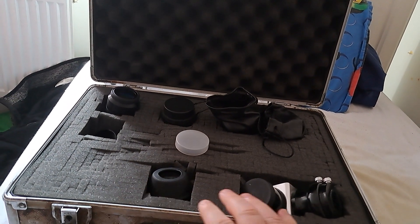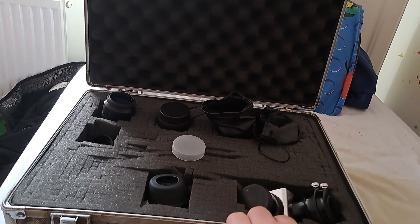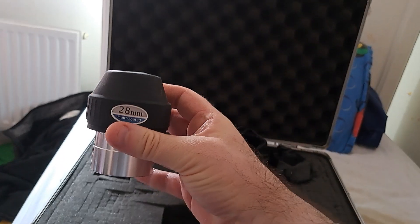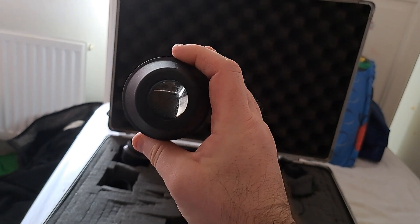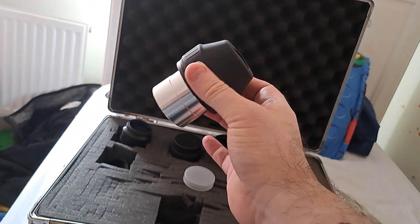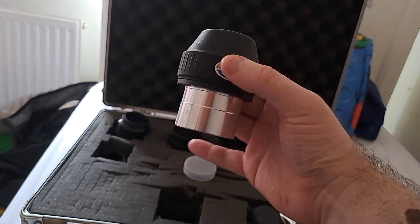I've got a foam case here that didn't come with the eyepiece — it already had a foam case. This 28mm eyepiece came with my original telescope, the ED-80, which some of you may have seen. That's the one eyepiece it came with — 28mm, quite low magnification. This isn't the regular one I use, which is why I bought the Hyperion and Baader eyepieces for better quality.